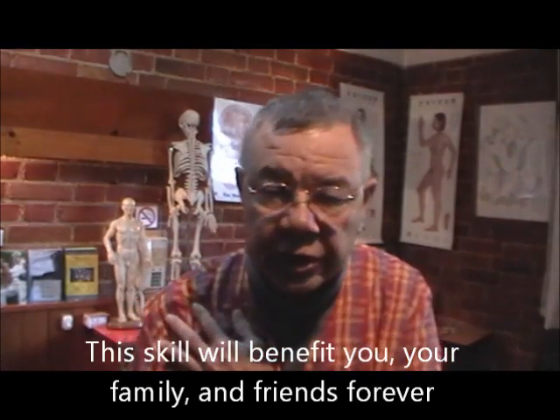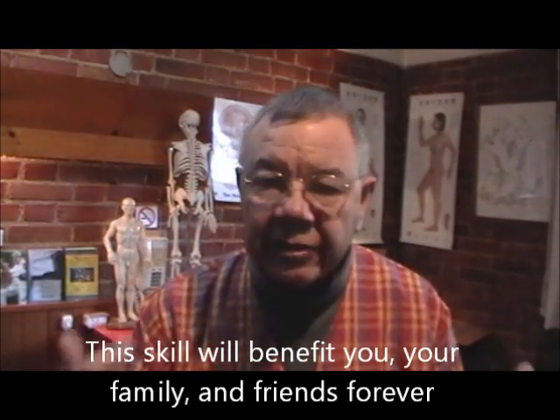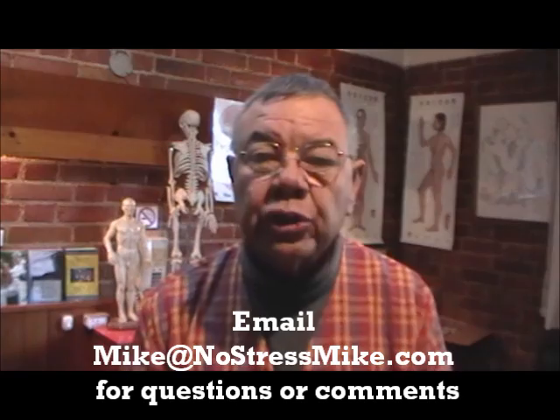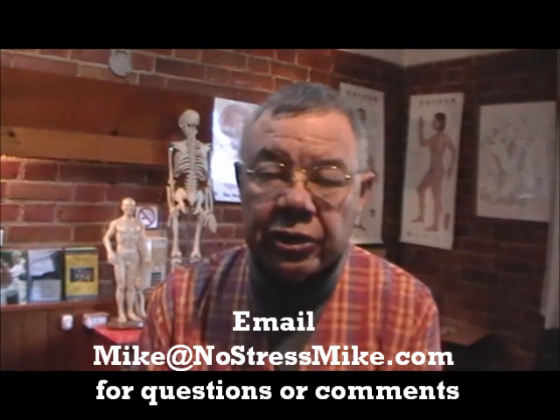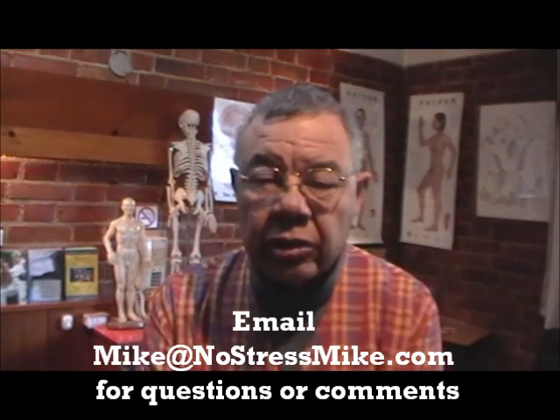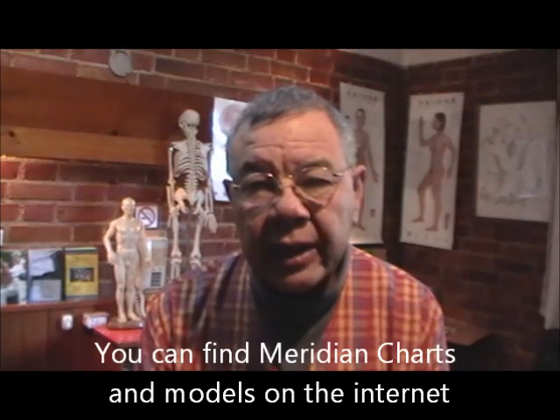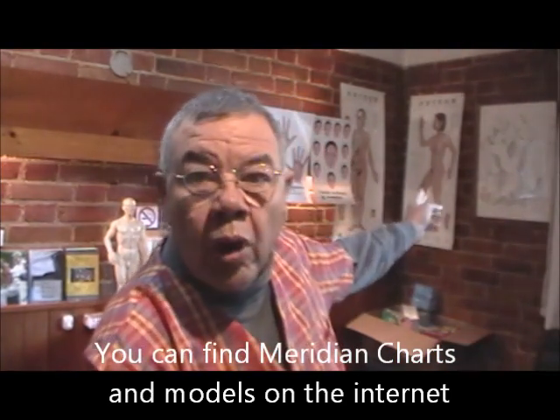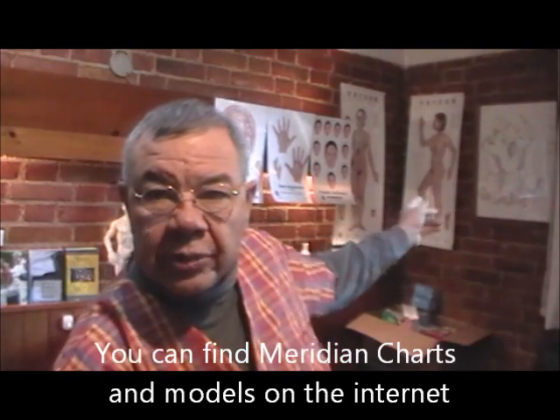There's also a DVD — a complete DVD covering all the different treatments, whether you're treating the shoulder, the back, the neck, or if you're looking for the organs and checking them out. You can find out which organ is weak. When you start going for the organs, you're going to need a meridian chart like the one up on the wall over here.